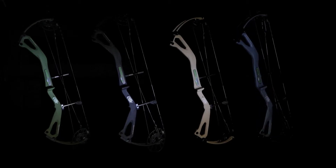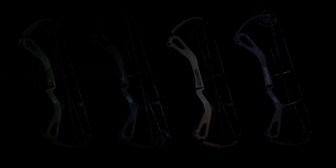The reason I went away from PSE was the speed of their bows just went way down, so I went to the Matthews. Then they came out with the Levitate. John Dudley had a lot of input on this bow, so I thought I'd go shoot it. Stay tuned for this quick overview.